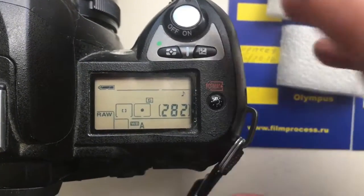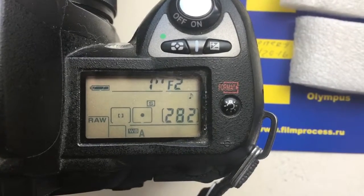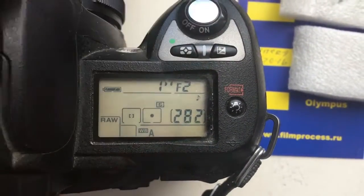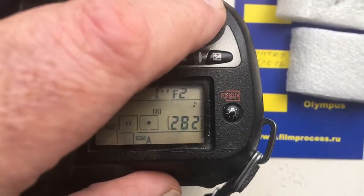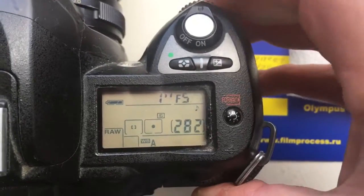Hello Andreas! This video is about your chips. First, chips for your Jupiter 9 lens. I pre-programmed focal length 85mm and aperture range from 2 to 16.